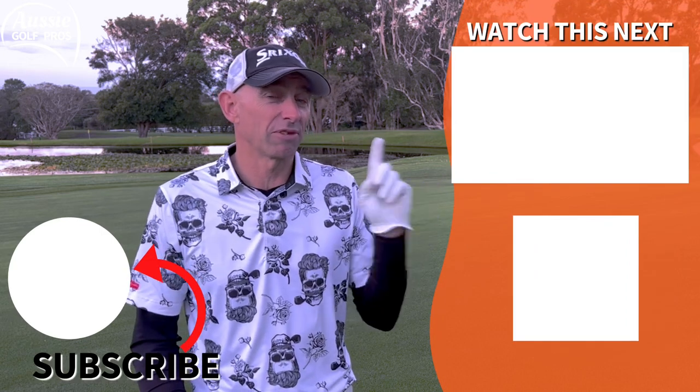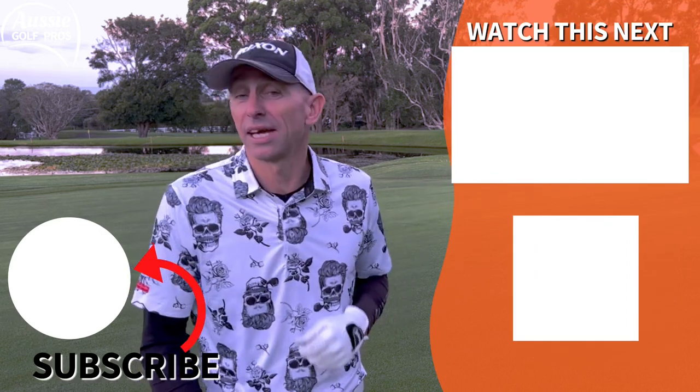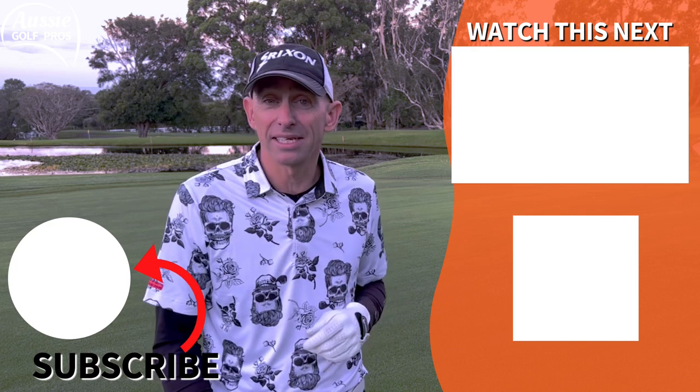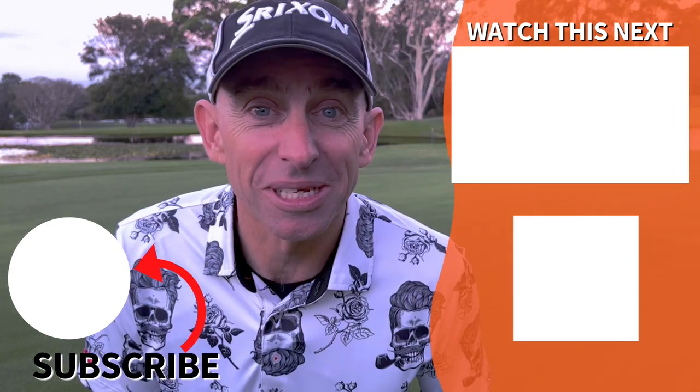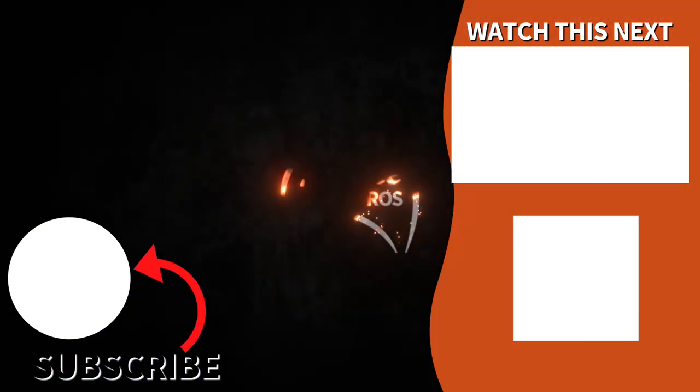Now, it's not all about those chip and run shots. If you want to learn how to play those high soft landing shots around the greens, then pop into the corner here — we've got a great video to help you learn how to play that shot. It's a completely different setup to the chip and run. Thanks so much for watching. Are you the best golfer you can be?